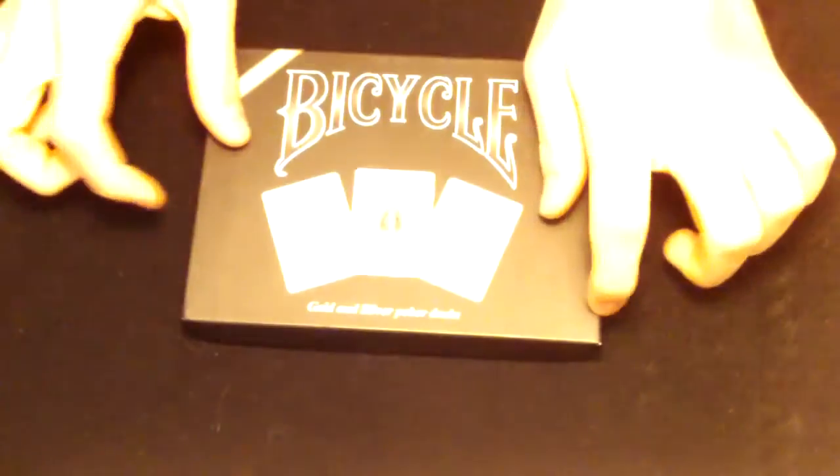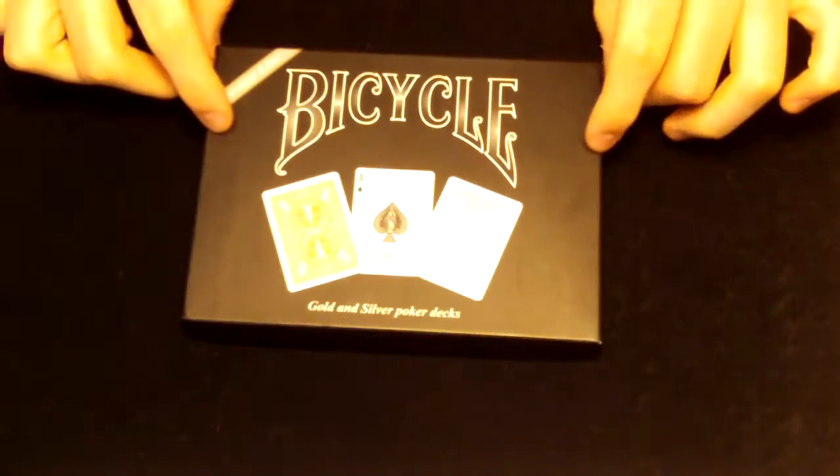Elite fans, this is a deck review for the Bicycle Gold and Silver Collection Set.